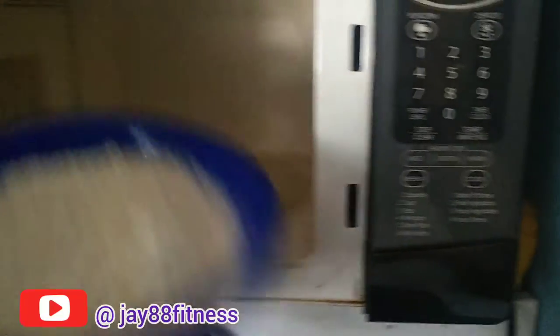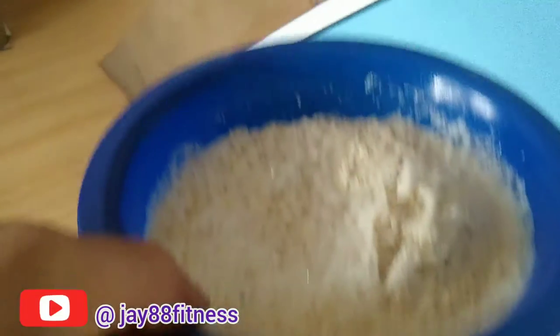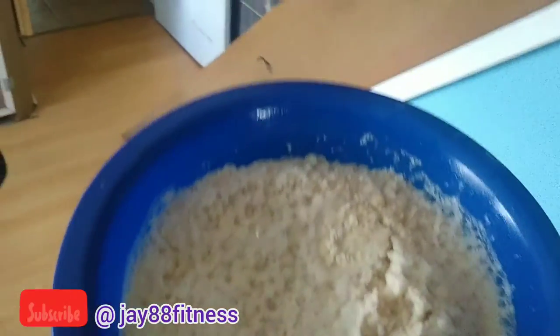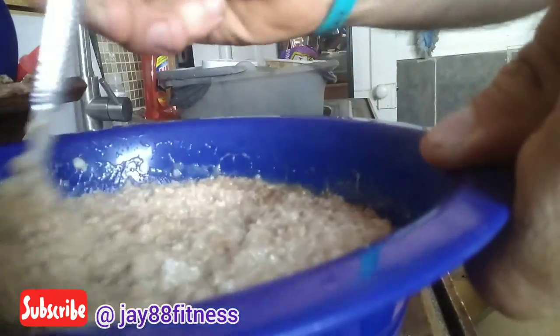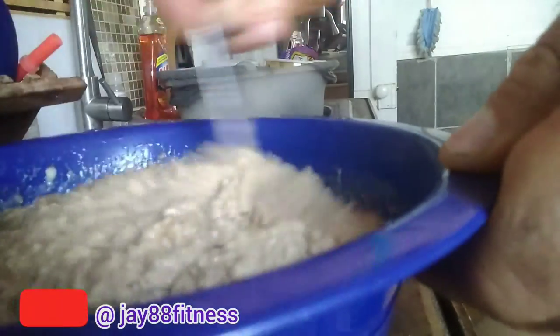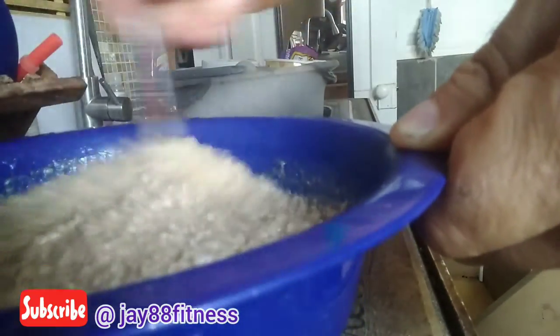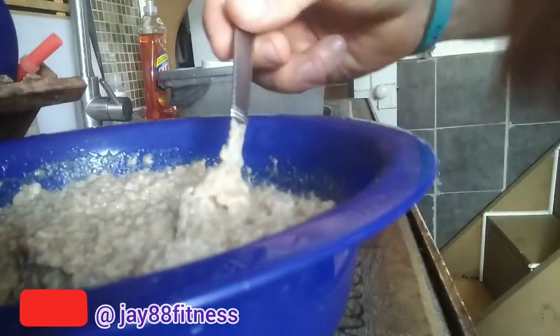It's done! We'll pop that out of the microwave and here's our consistency — you'll see how it slides in the bowl just a little bit. I want you to put in the comments below which oatmeal you like better: the root beer float oatmeal or the apple pie oatmeal we made in the last video.